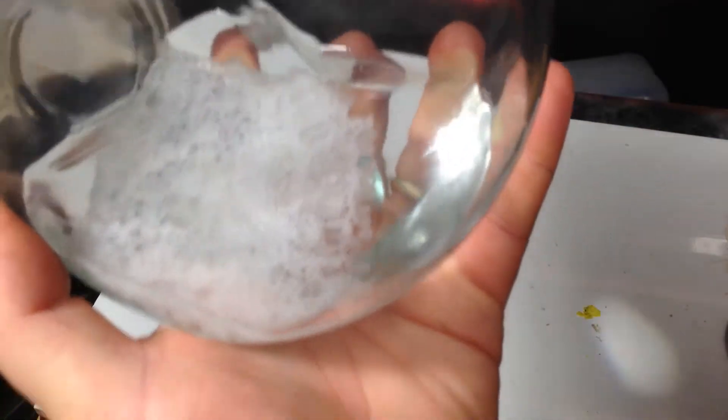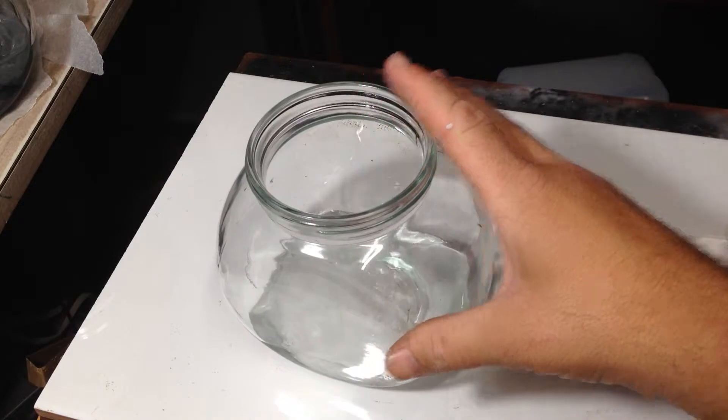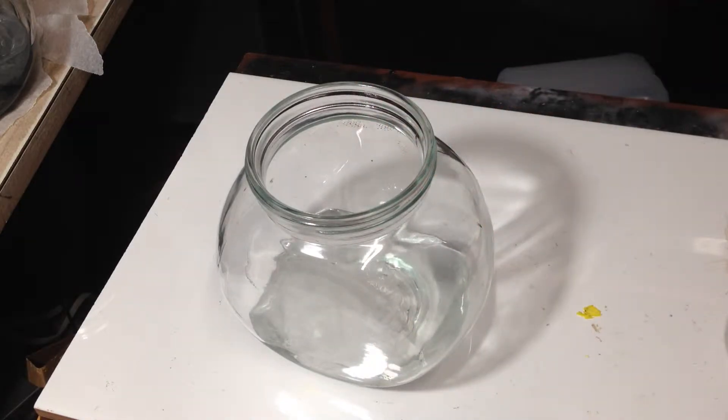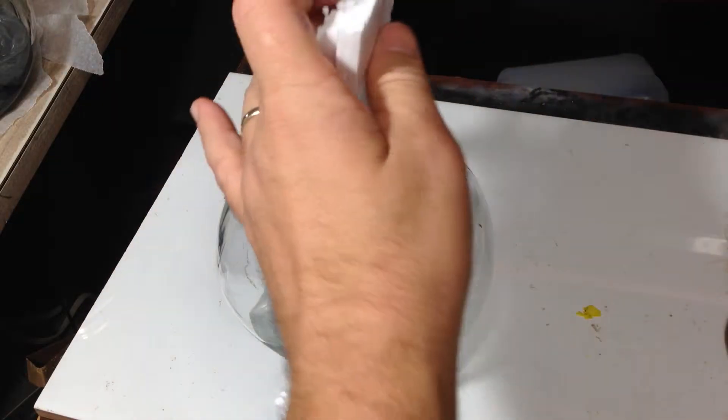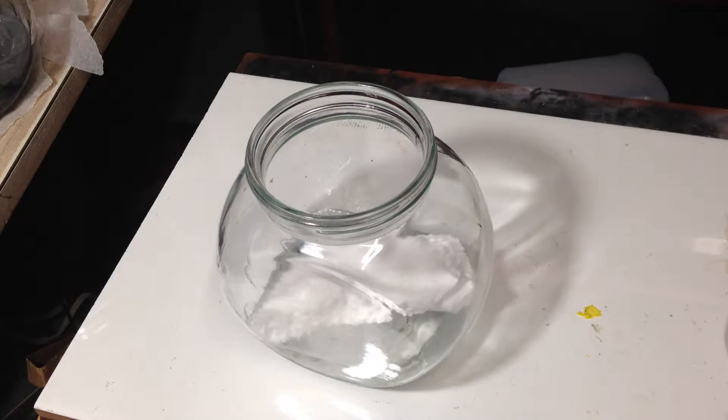Look at that. Gone. Well, it's not gone — it's still in there. It's one way to get rid of your... polystyrene. Sorry — your expanded polystyrene foam.